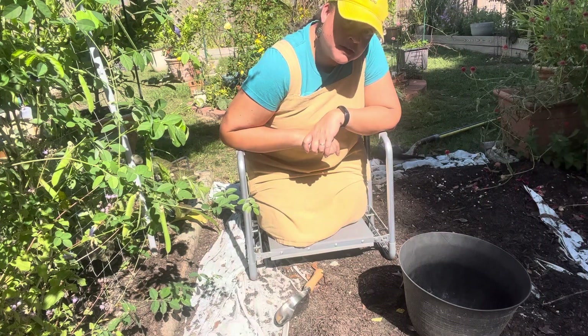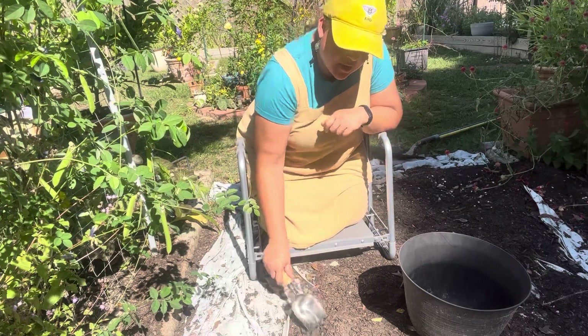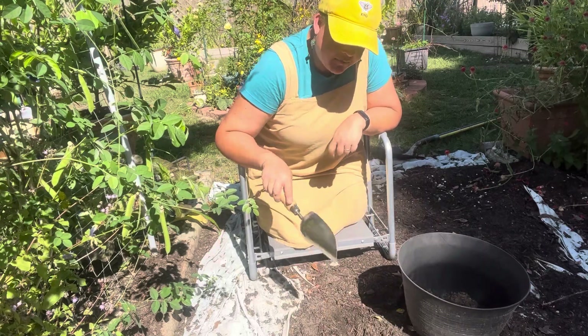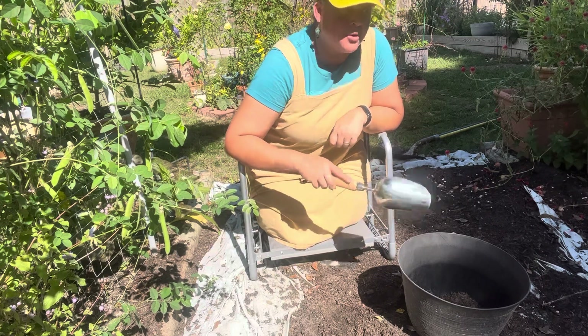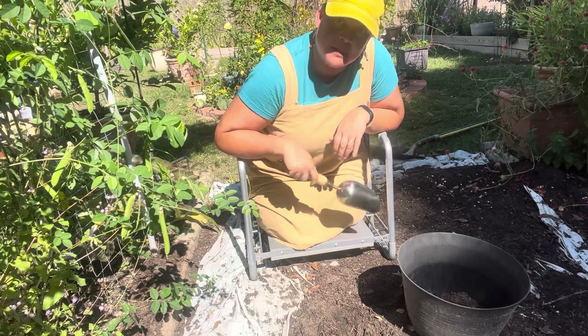This loose soil scoop is to be used exactly how the name suggests — when you have some loose soil. I have the rest of my good dirt that I got a few weeks ago. I'm going to use this scoop to scoop it up into my bowl, and then I'm going to take it over and use this scoop to plant my mustards.